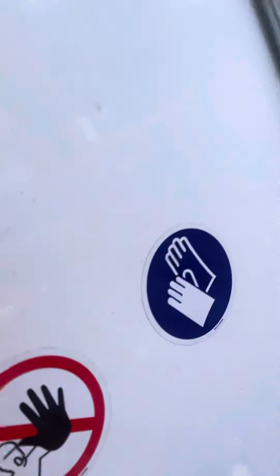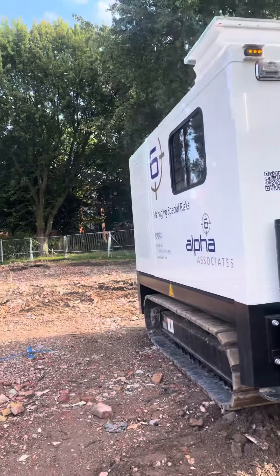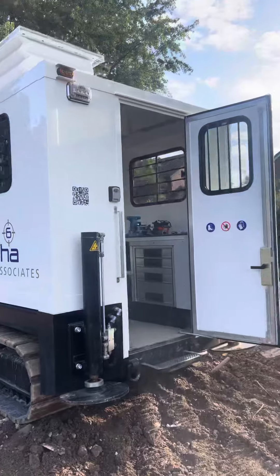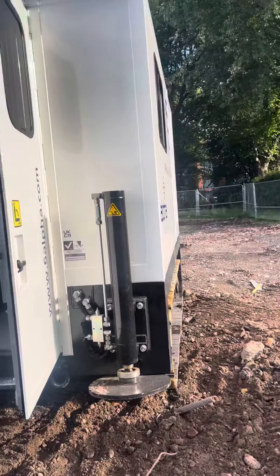And then this is the machine outside — it's a lovely little machine, isn't it? It's wonderful. 360,000 euros of toy that they let me play with. It's good, isn't it?